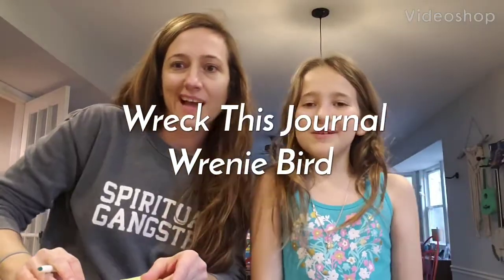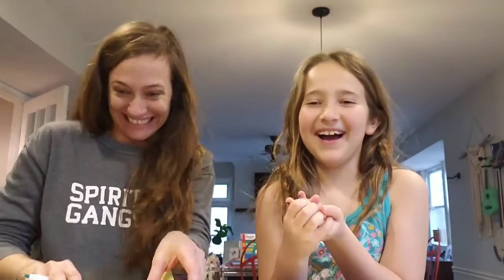Hi guys, welcome back to every show. It's me, Rudy. Rudy here — I don't think it's taping. Oh, here it is. Sorry. With Mama Bird.